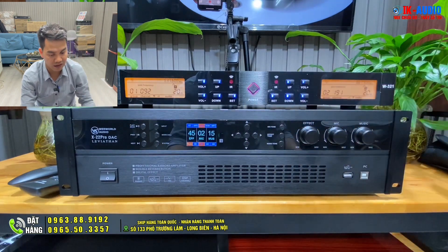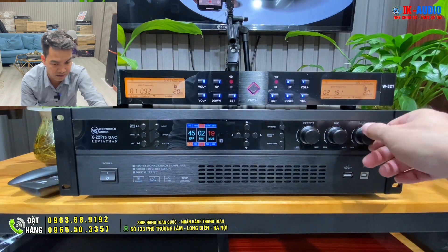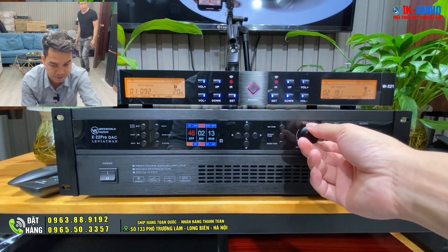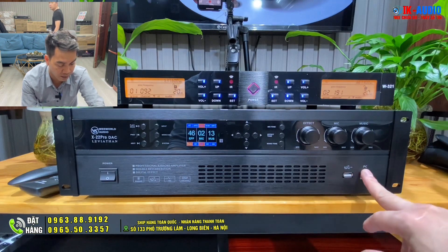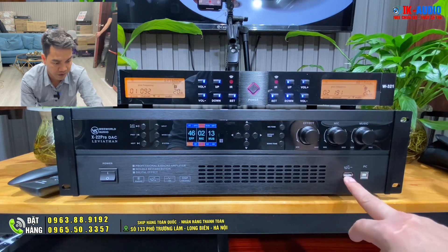Bên này thì đơn giản hơn - tương ứng với volume của effect, volume của mic, volume của music. 3 cái này rất đơn giản - cái này là vặn, nó tham chiếu trực tiếp vào màn hình luôn. Phần dưới thì như em vừa nói: USB và PC. Có thể cắm cáp vào để sử dụng với máy tính. Bên này là phần USB.